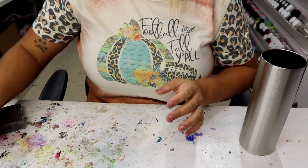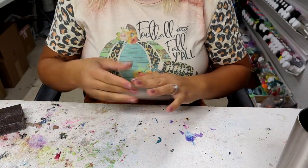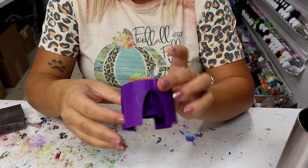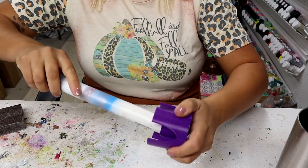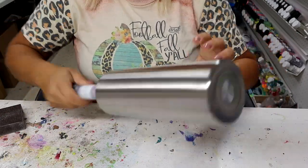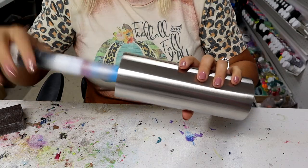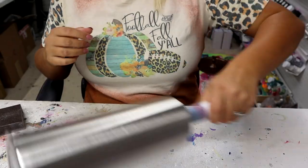Before I get started with the sanding, I wanted to show you something different from Bama Cups. Instead of using pool noodles that kind of get warped over time, this has different sizes for all kinds of different tumblers. I'm going to put my PVC pipe right into it — stick it down in there — and this is so sturdy, there's no way it's going anywhere. I have my Bama Cups link down in my description with discount code Courtney for 10% off, but I had to show this off because it's really stinking cool.